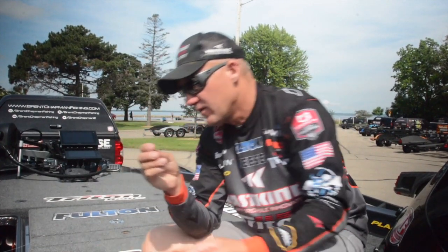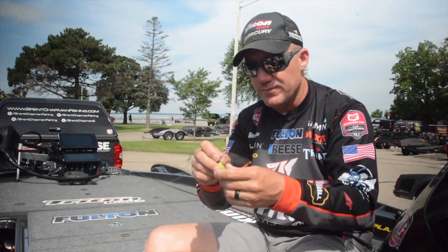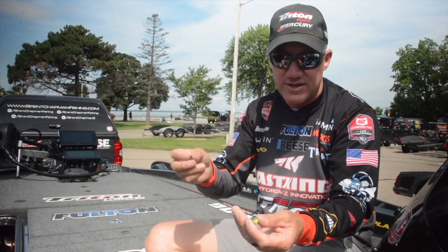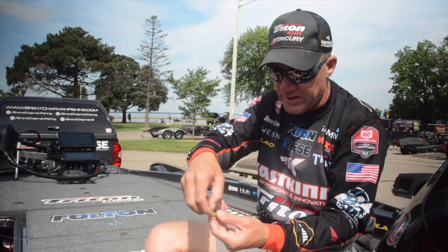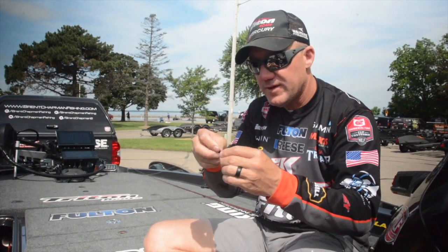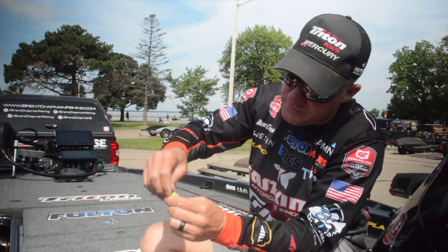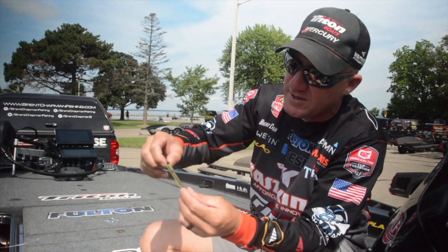What's really cool about what Eagle Claw designed here is this little plastic keeper on the head that's really good for holding your Ned Rigs. Guys are basically just taking a stick worm and cutting them in half. I just measure off where that hook point will come out, try to get it good and straight, thread that through, and pop it out. It's real important that you have this thing straight, and once you slide your bait up over that keeper, it's on there — it's not coming off.